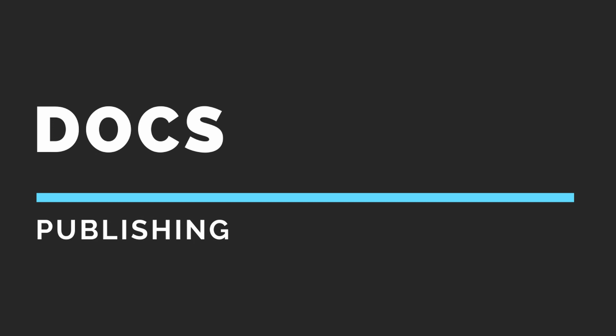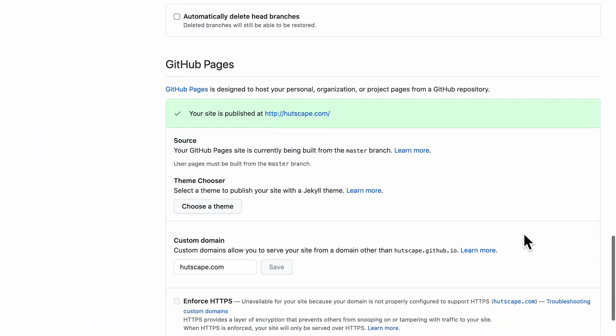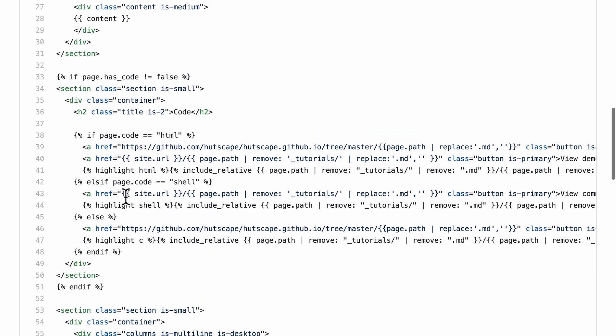Another cool thing about documentation is that we can publish the information as an HTML page on the web. I like to use GitHub static pages and include my documentation and code in the same repository. We can also embed the exact code as part of the HTML page with syntax highlighting — for example, in HTML, shell, or the C programming language.